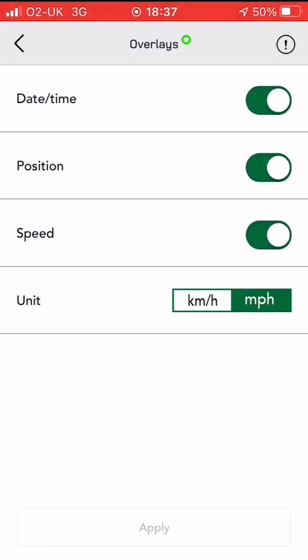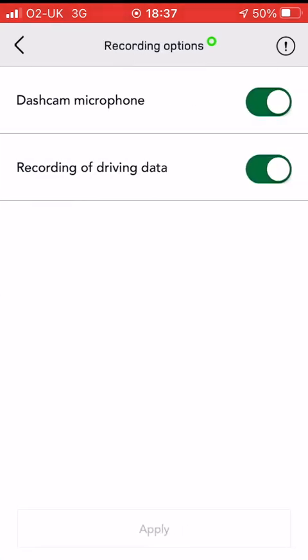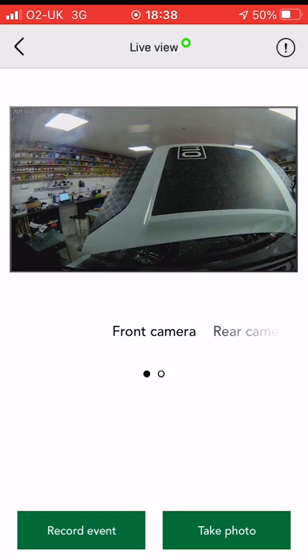Let's look at the overlays. These are the overlays that appear on the recordings with the date, time, position, and speed — quite useful to have. And then lastly the recording options, which is basically whether you record the microphone or whether you're recording driving data, both of which are useful. When you've done all of that, you can go back.